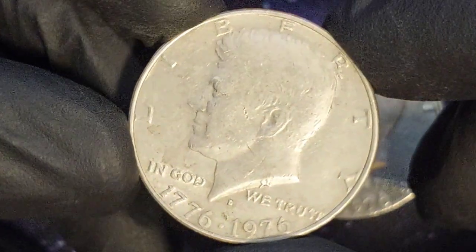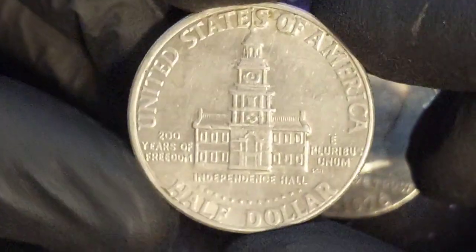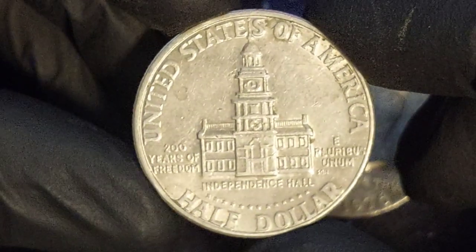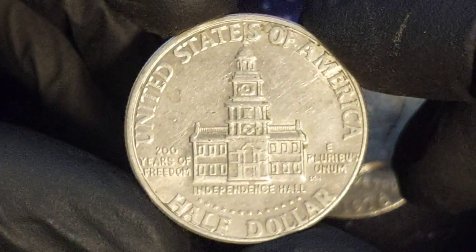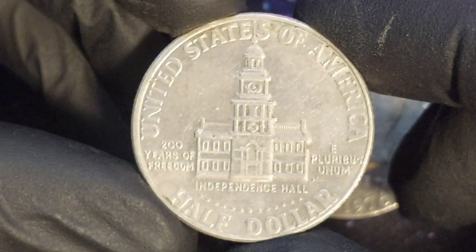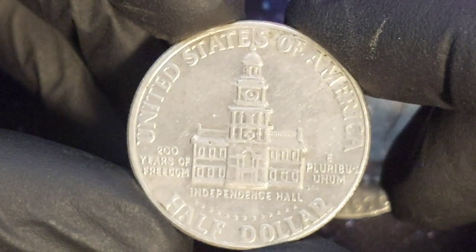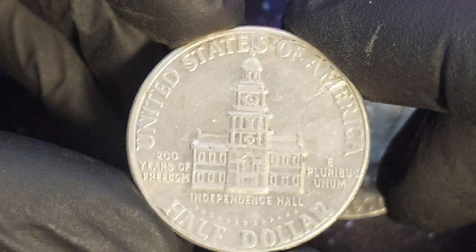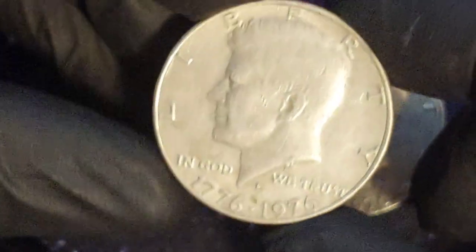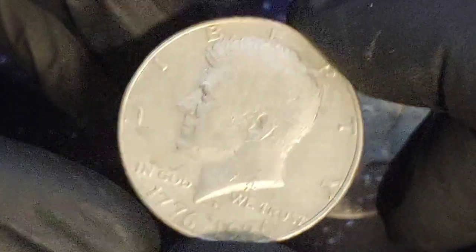The prize-winning image for the reverse of the 1976 half dollar was the work of Seth Huntington, head artist at a Minneapolis publishing firm called Brown and Bigelow. The design showed Independence Hall in Philadelphia, the historic civic building where America's founding fathers had debated and adopted the Declaration of Independence. Its name was inscribed beneath the image to prevent confusion. On the left-hand side are the words '200 Years of Freedom,' and on the right is the Latin motto E Pluribus Unum, meaning 'from the many, one' — a reference to the creation of the USA from the individual states.